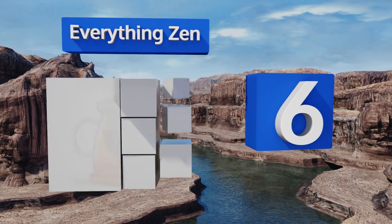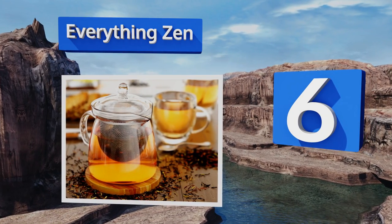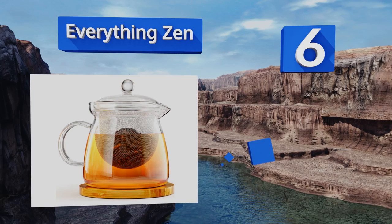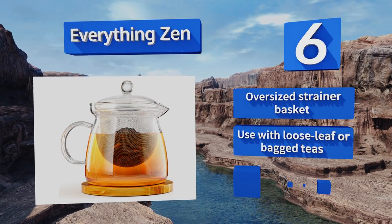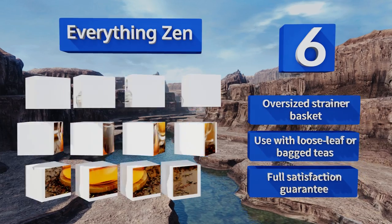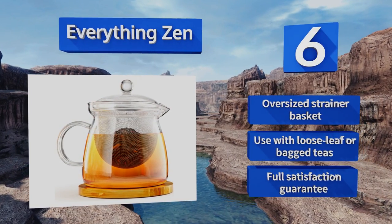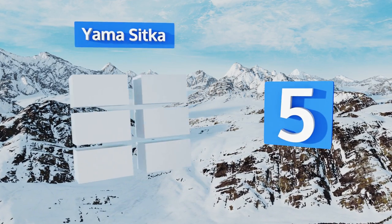Moving up our list to number six, Everything Zen comes with everything you need to please discerning palates: a 27-ounce tea-for-two carafe with glass lid, fine gauge stainless steel infuser, and a bamboo trivet to set beneath it. It's microwave and dishwasher safe for effortless warming and cleaning. It includes an oversized strainer basket and can be used with loose leaf or bag teas, and is backed by a full satisfaction guarantee.